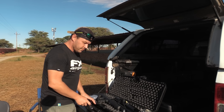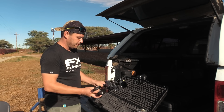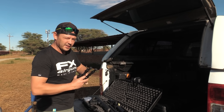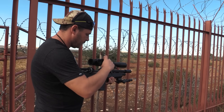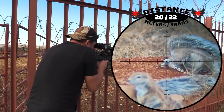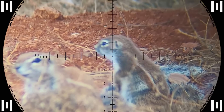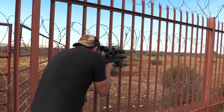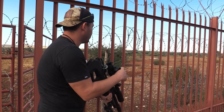We spotted some ground squirrels on the other side of the fence and we've got the perfect tool for that. We're going to use the Wildcat to shoot through the fence — a perfect job for this compact gun shooting 23 grain Javelin slugs. Most of them are back in the holes now, so we'll give them some time and they'll come out again.